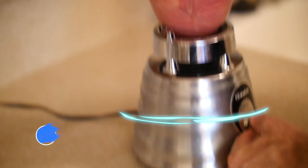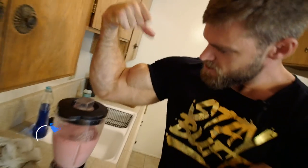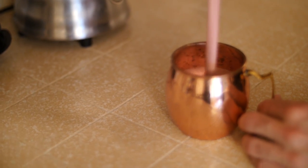The best part — bringing everything together and watching it blend. Hit some turbo mode, and now I'm just going to pour it in. It makes about two servings here — or at least one Buff Dude-sized serving.